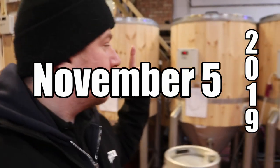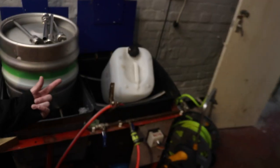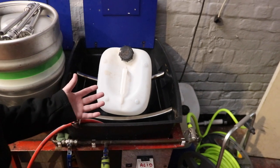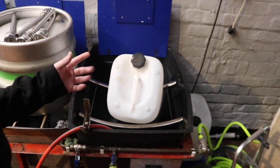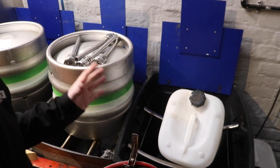Morning, welcome along to the vlog. We're in this morning and it is about time we've got these tanks emptied, so that's what we're going to do as quick as possible. Then if I've got any more time today, I want to install the water meter on the HLT. But first things first, we've got to fill up the acid tank with peracetic acid so we can rinse the inside of these casks and kegs and sanitize them.